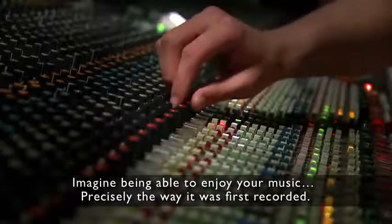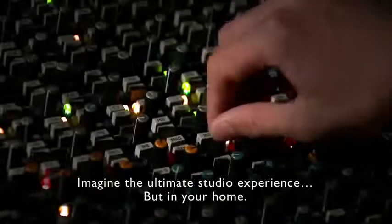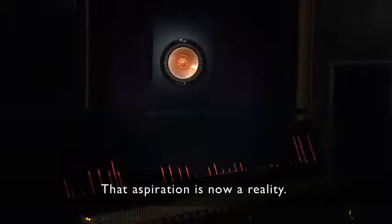Imagine being able to enjoy your music precisely the way it was first recorded. Imagine the ultimate studio experience, but in your home. That aspiration is now a reality.